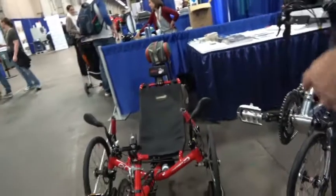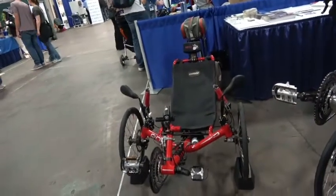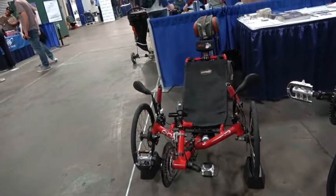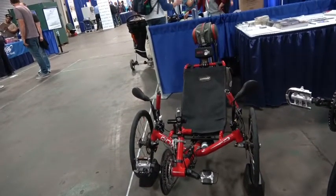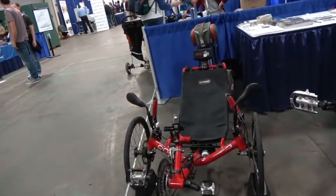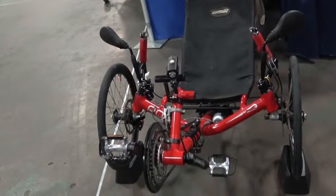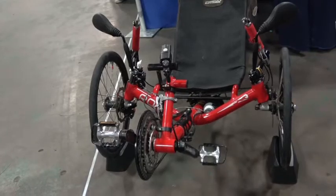This last one over here is my wife's trike — a Rode. She got that about 10 years ago and it's still holding up well. She's ridden thousands of miles on it. It's been a great trike, and we're going to get a lot more miles out of it.